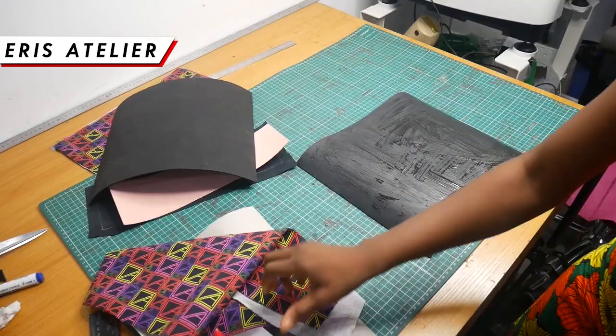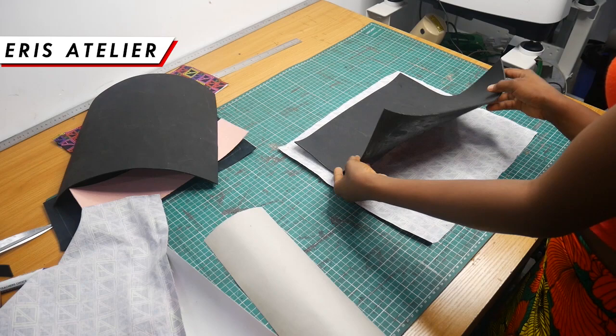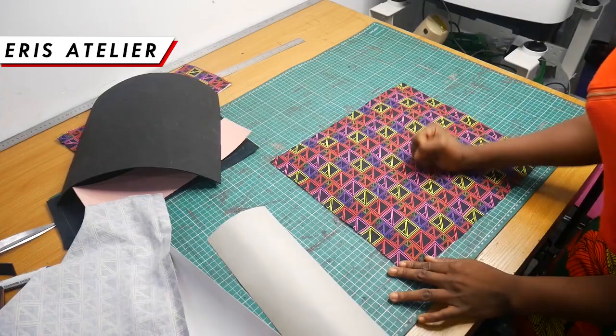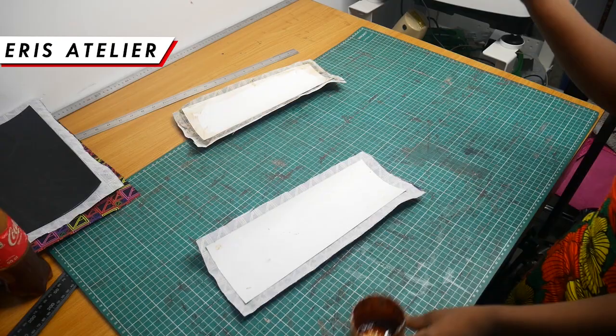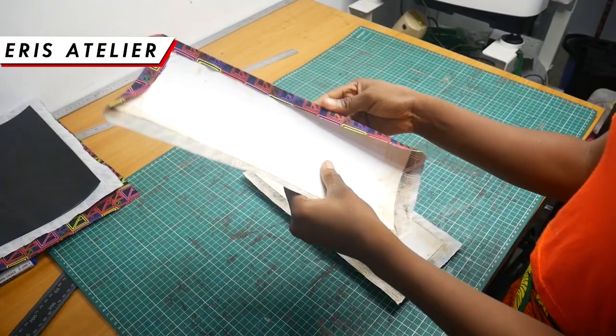Don't put gum directly on your fabric or it may soak through, especially with cut fabric. Put your gum on the interface — in this case the foam material — and smooth it into your fabric. Because fabric is absorbent it will soak a little bit of the gum, so make sure your gum is not too wet: still sticky but not gooey enough to soak through.